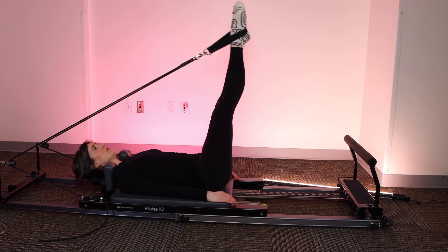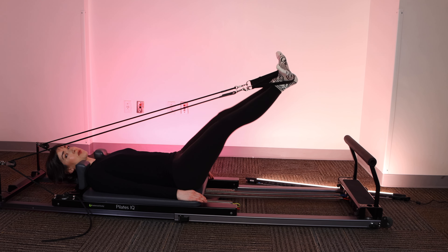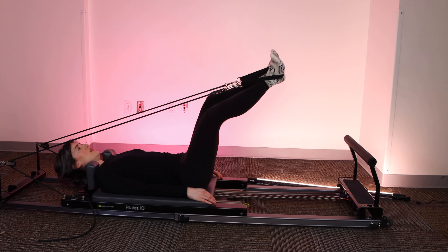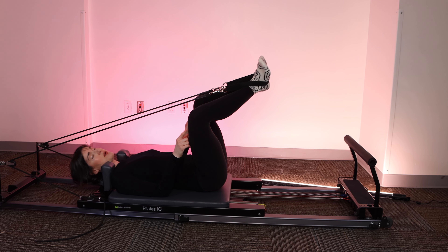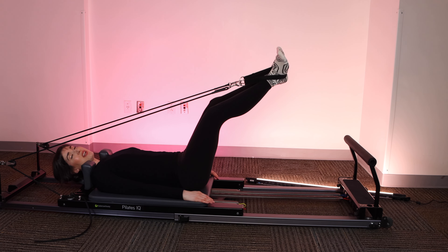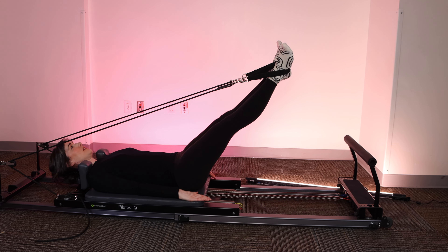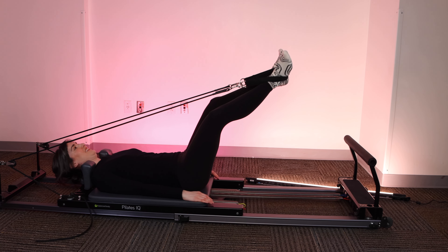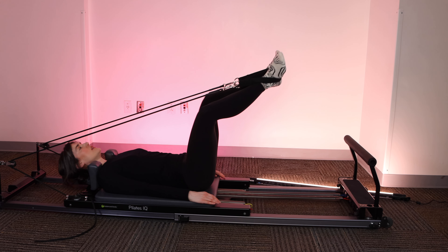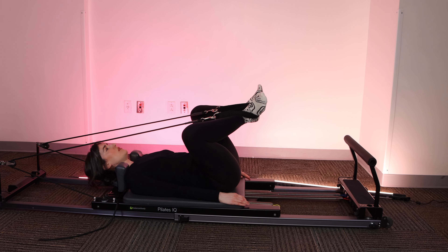Keeping a nice long extension and point through the feet. Last one. Extend out to 45 or lower. Flex through the feet. We're going to go for our frog. So your knees are staying wide, probably about as wide as your hips or a little bit wider. You're coming to that bent knee position or that diamond position. Try to keep your heels together. Exhale as you press through the straps. Let's go for one more after this. And one.